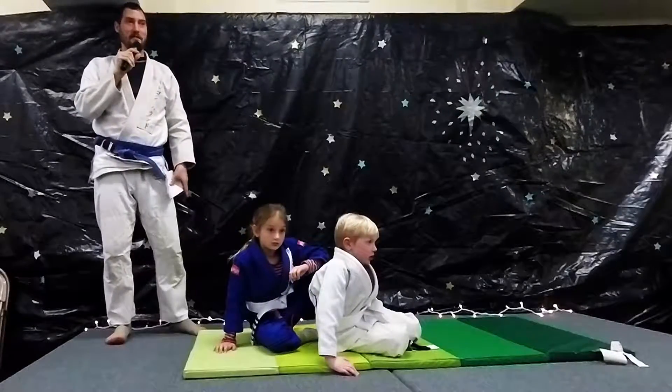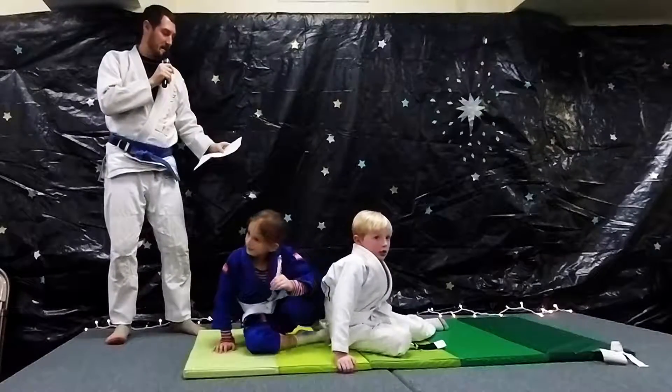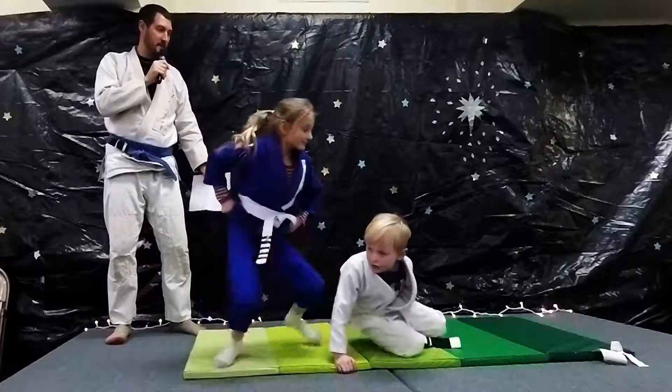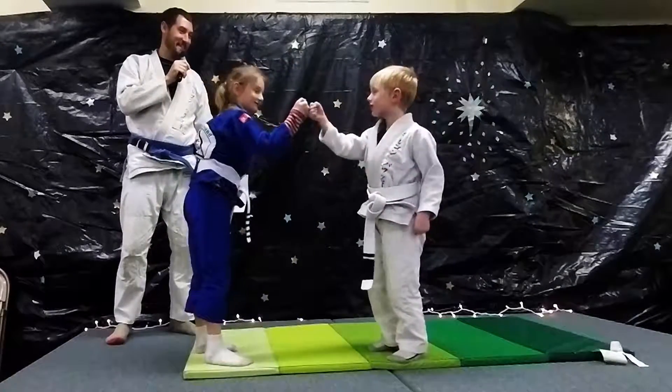So that's a triangle choke from guard. All right, guys, can you shake hands? Slap and punch? Thanks.